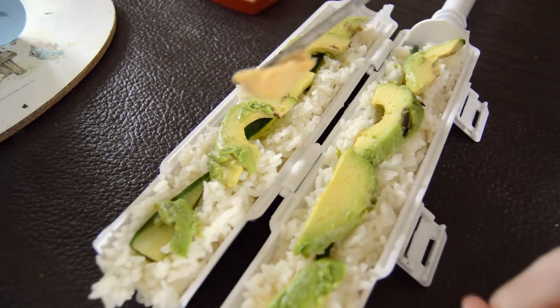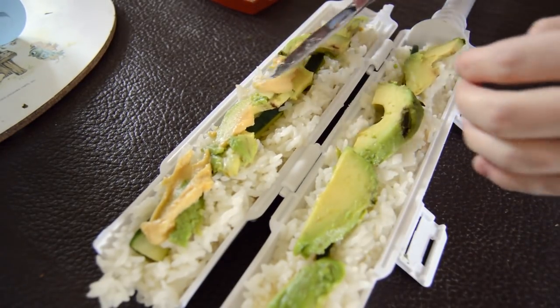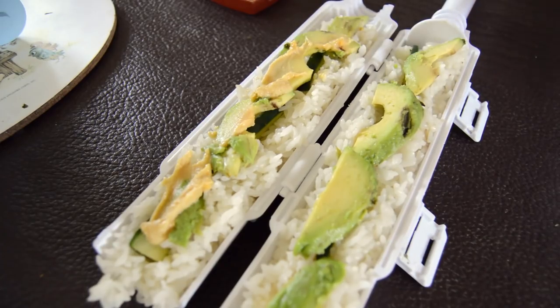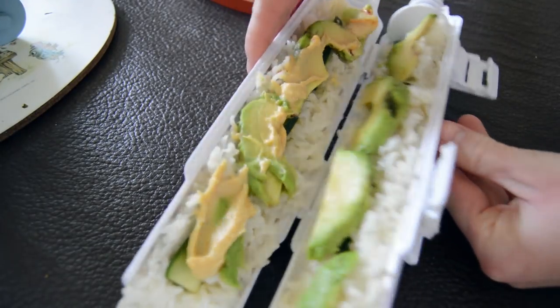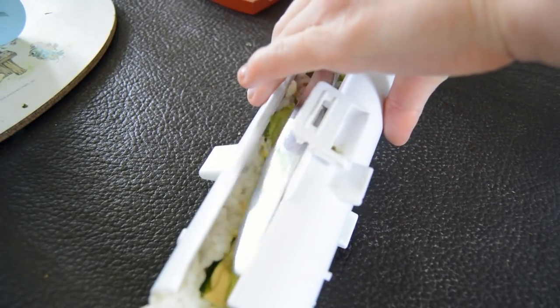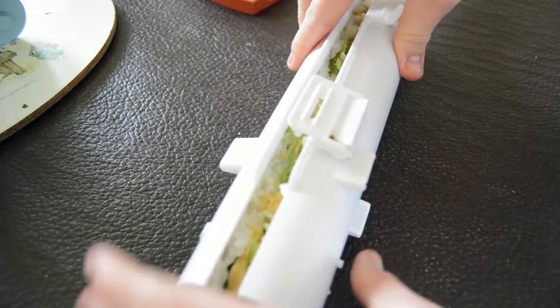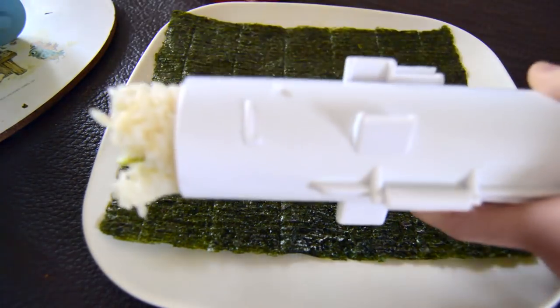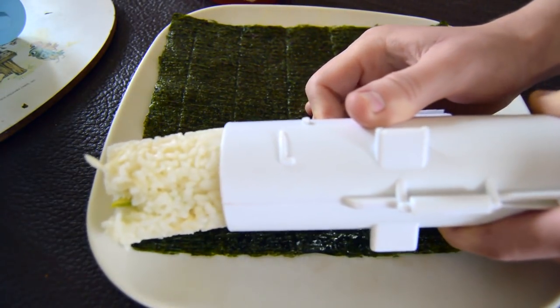The avocado goes in, and then we're going to add my favorite ingredient which is the hummus — it tastes so good in sushi. Today I'm actually using Sabra hummus but I usually make homemade, I just didn't have any prepped yet. Then I just close up the sushi bazooka and press it down a bit on the top with a knife to make sure everything is secure and doesn't fall out. It's literally that simple — you just close it up and it makes sushi so easy. Then you just put your seaweed on a flat plate and press out the sushi onto the seaweed.